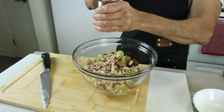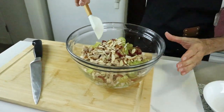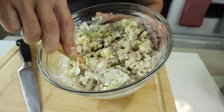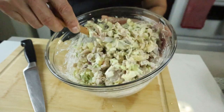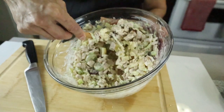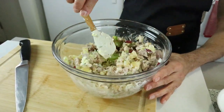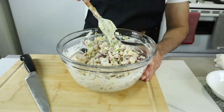Adding a little salt for seasoning, and now we're going to give everything a good mix. Our salad mix is ready — they look amazing.